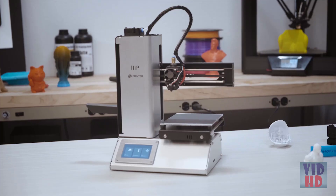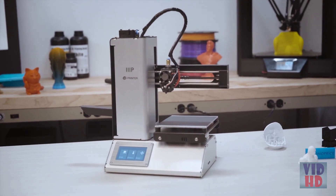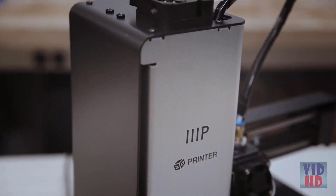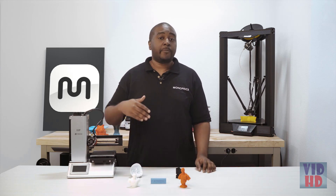Welcome to Monoprice. My name is Tyler and today I will be showing you the latest version of our best-selling 3D printer, the Monoprice Select Mini Pro. From its previous model there have been a number of changes and improvements that have helped to assist you in your overall experience with this unit.